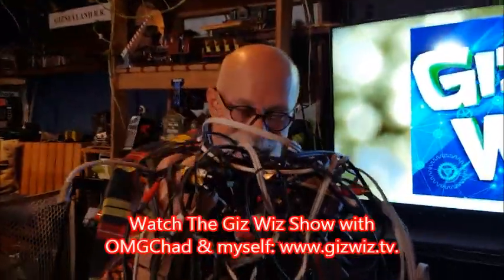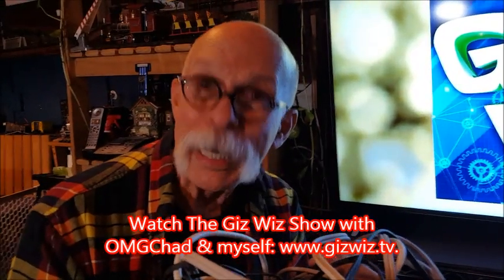Dickie Bartola, the Gizwiz and the Cable King. If you need short cables, drop me a line. Bye.